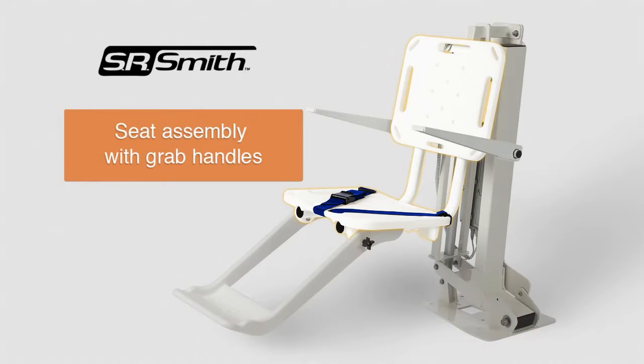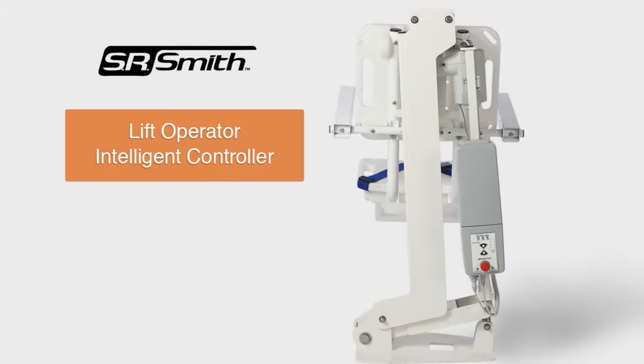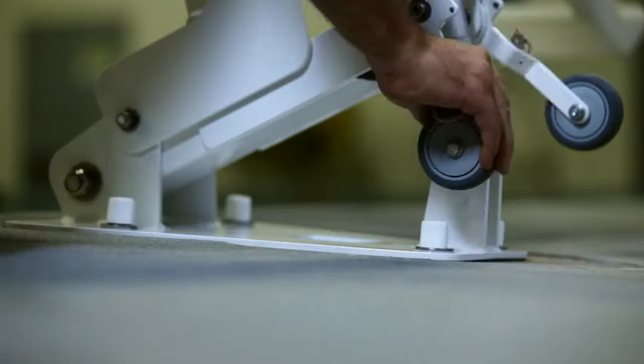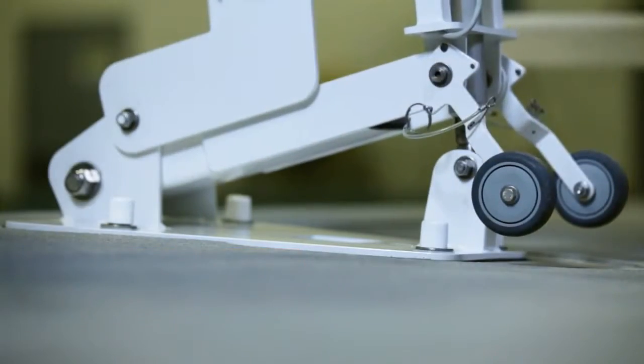The multi-lift includes a seat assembly with grab handles to ensure safe transfer, a footrest, a seat belt, and a patent-pending lift operator intelligent controller. Options include arm rests and the wheel away mobility feature that allows the multi-lift to be easily removed from the deck.